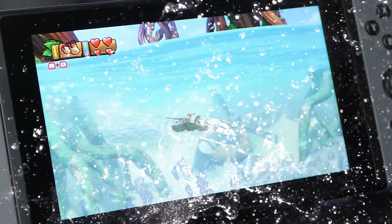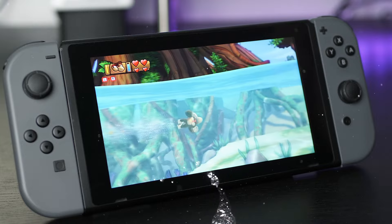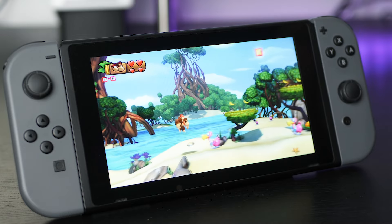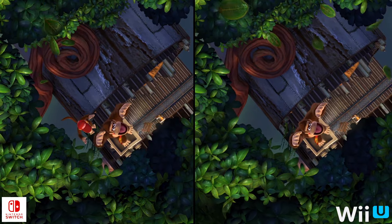And now, four years later, Retro Studios' platforming masterpiece returns on the Nintendo Switch, and hopefully here on this wildly successful platform it will finally find the audience it so deserves. But how does it stack up on the Switch, and what kind of enhancements can you expect?